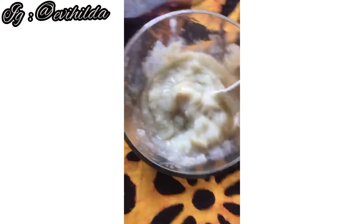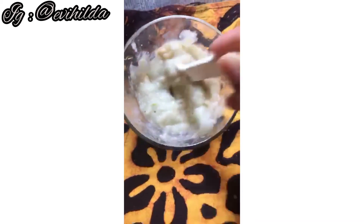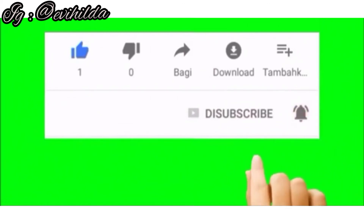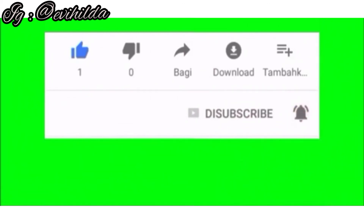Jangan lupa untuk like, komen, subscribe, dan share ke seluruh sosial media yang teman-teman punya. See you next video. Assalamualaikum warahmatullahi wabarakatuh.